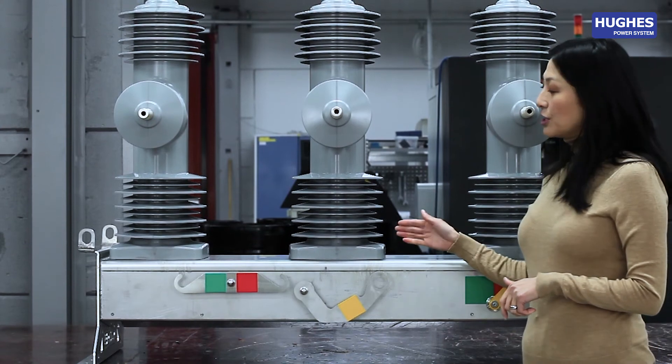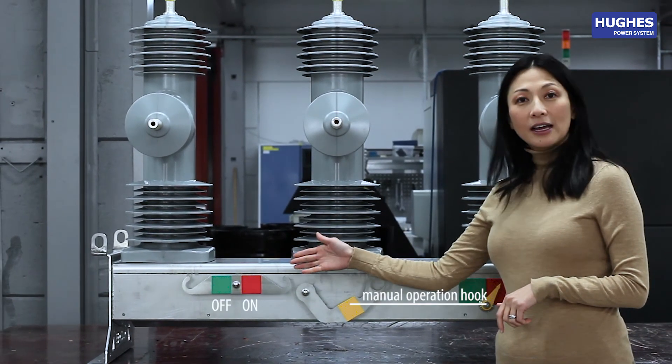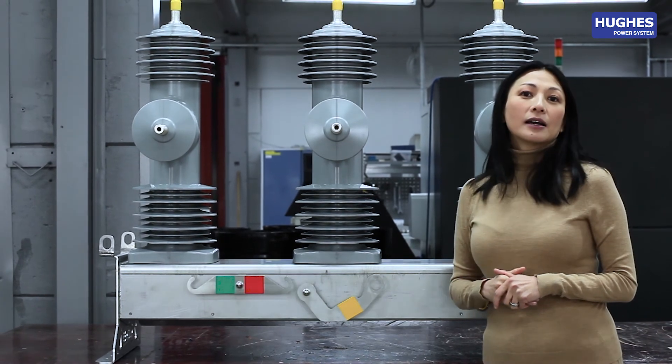In case of emergency, the switch can be operated manually with full load, both on and off. The recloser is manufactured in Sweden by HUGE's Power System.